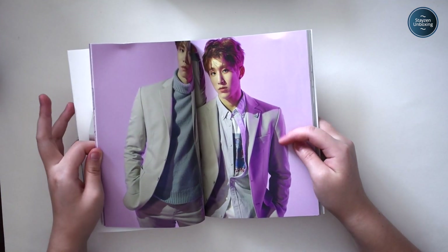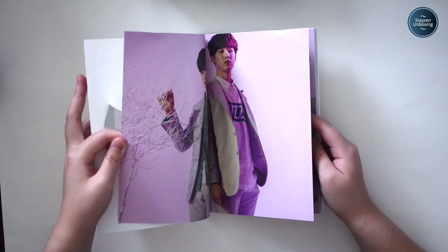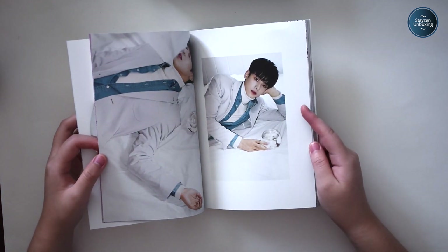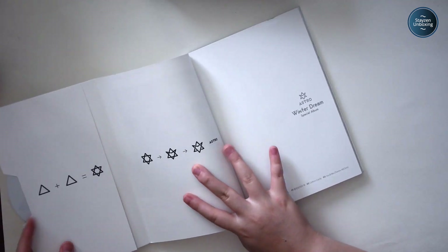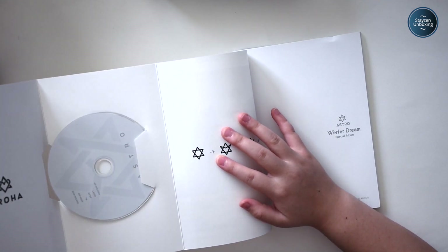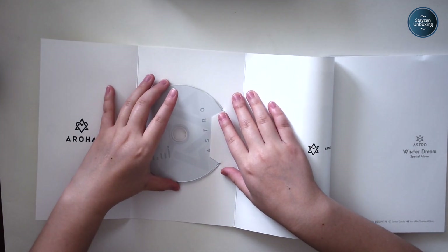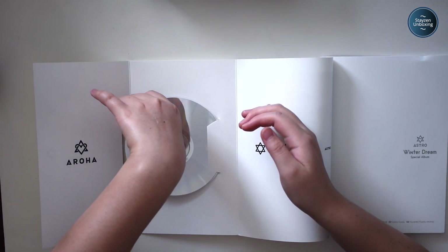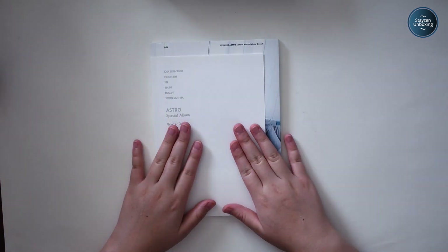There's a slight bend in one piece, but if I put it under a textbook it would be fine. This kind of thing doesn't really bother me — plus it was like seven bucks, and it's been so long it might have even been my fault. Same thing as in the Spring Up album for that section, and here's the white CD for Winter Dream. Alright, moving on to the next package.